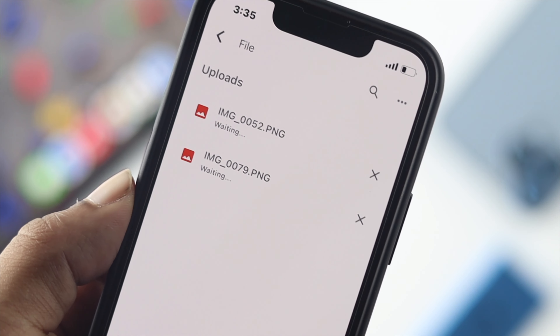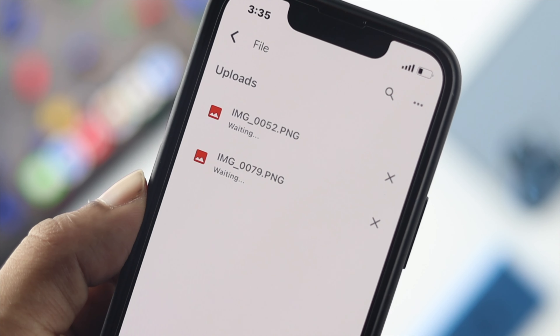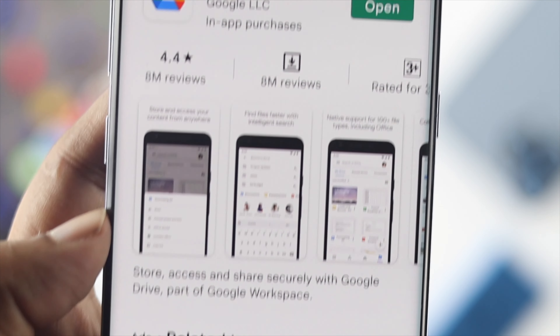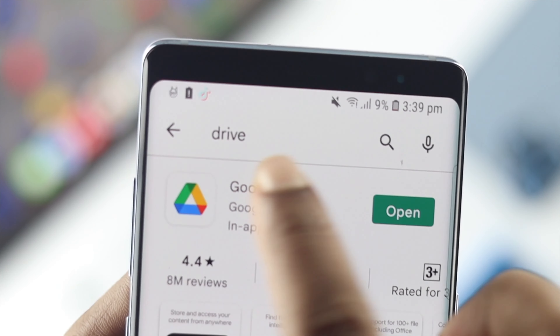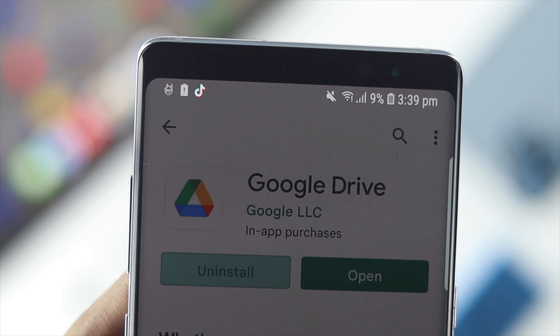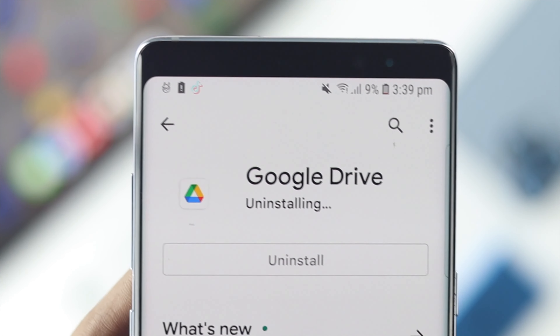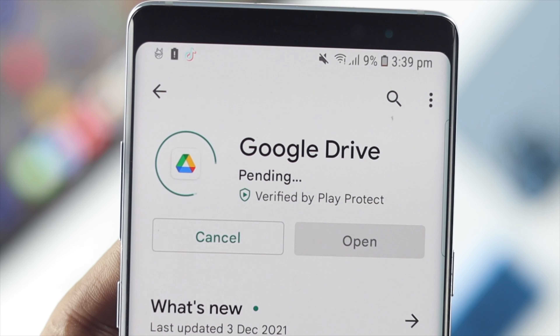If you still have the problem on your devices, the last thing to do is check for a software update for your Google Drive. If an update is available, install it. If not, go ahead and reinstall the application to solve your problem on your iPhone or Android.